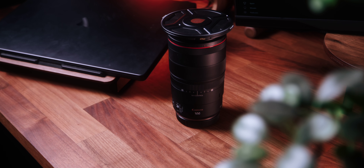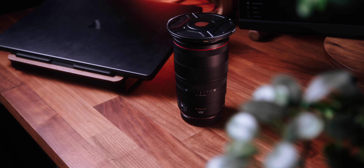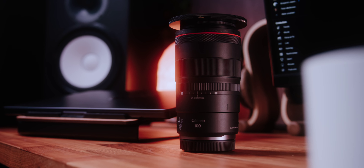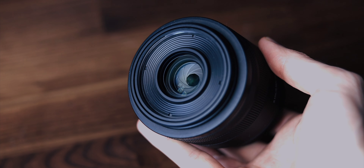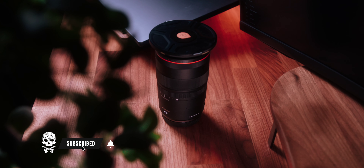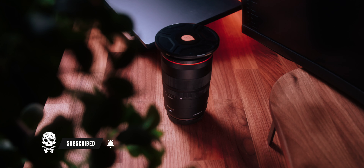Welcome back! Today let's talk about the Canon RF 100mm f2.8 macro IS USM lens. A couple of months ago I bought this lens because I always used my good old RF 35mm f1.8 macro for all my detail shots, until I noticed that the 100mm could be a great addition to make it as easy as possible for me to take these kind of photos. So is this lens actually worth it? Let's talk about it.